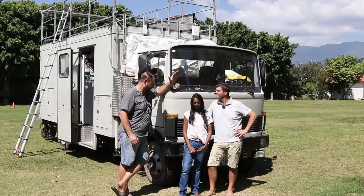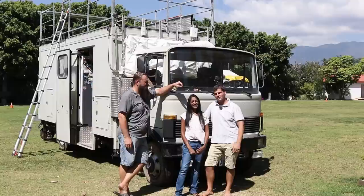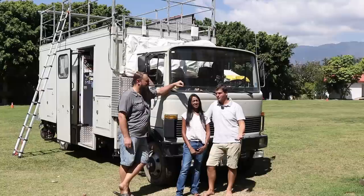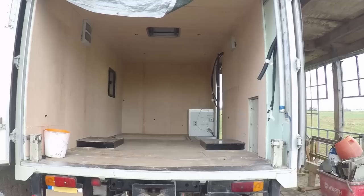Basically yes. It was full with furniture and chairs and TVs because it was a television truck before. Then I ripped everything out. And while I was ripping everything out, we found out that the roof was leaking. In the end we even had to remove all the insulation, the walls, the inside, and everything. So we just had an aluminum skin on the outside when we started the build.